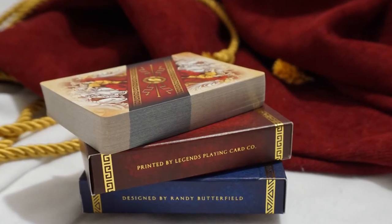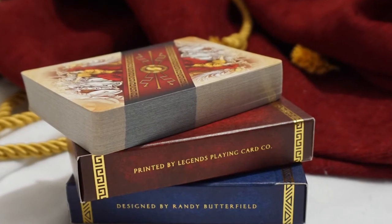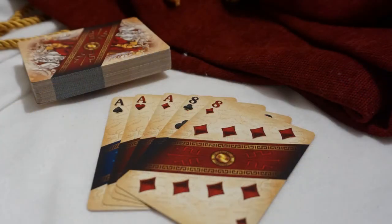Legends printed the decks and their attention to precision paid off in the perfect full bleed from the band design. Classic finish and stock is used on both editions and results in a nice slick finish, great for fans that show off the back design. The pips are readable and the design does not compromise the playability of the deck.